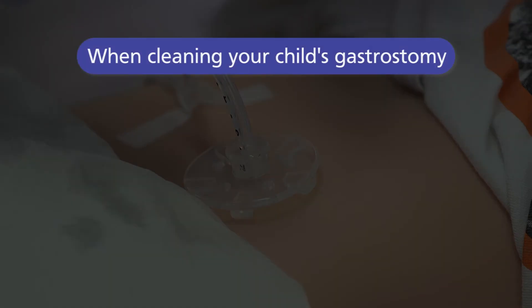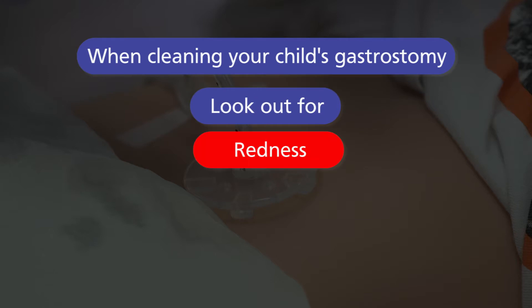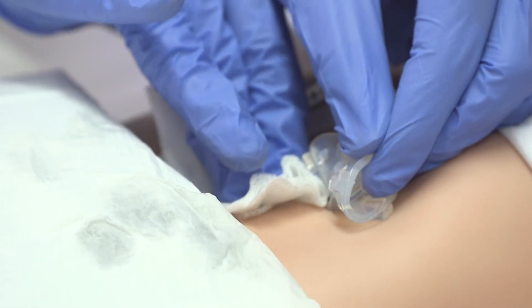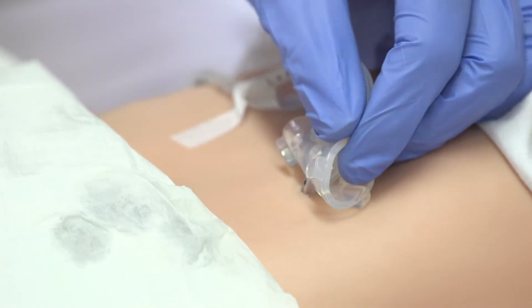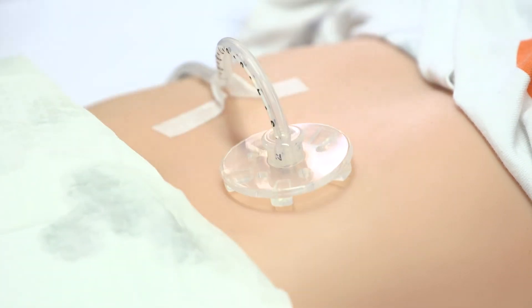Whilst cleaning your child's gastrostomy it is important to check the site for any redness, swelling or oozing, as these may be signs of an infection which you will need to report to your child's healthcare professional that supports you at home. Once clean, repeat the process with dry gauze. This is just as important as cleaning, and will help prevent the site from getting red and sore.